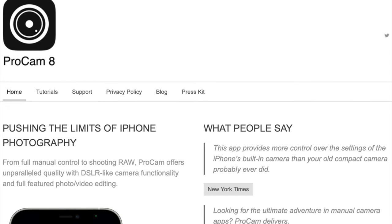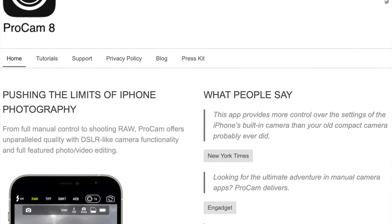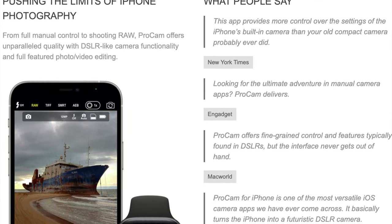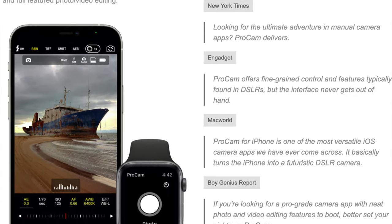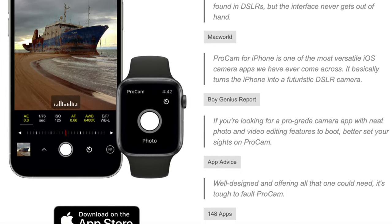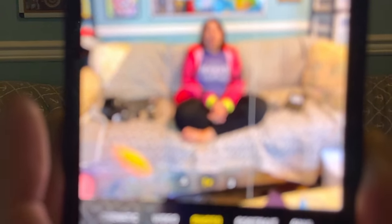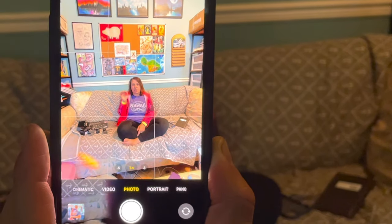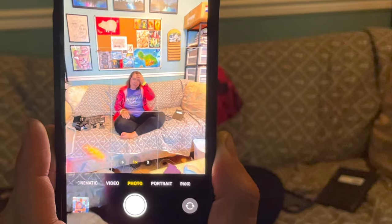Pro tip: I suggest not using the native camera app if you want to use these lenses. Use a different app such as ProCam, which only costs a few dollars, and it lets you pick which lens you're taking photos with — which is incredibly useful. There are other apps that do similar things, for video as well. I also recommend turning off your iPhone's automatic lens detection so you have control of what you're doing with the phone.